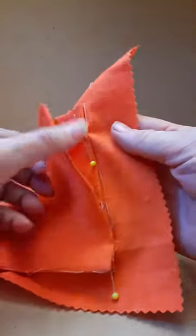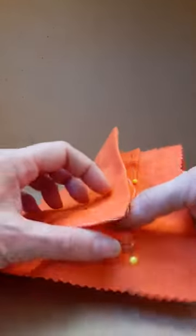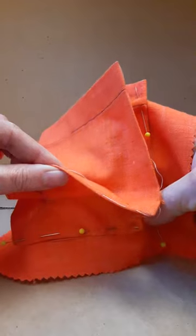Pin the pocket to the base on the thread marked lines, and stitch.